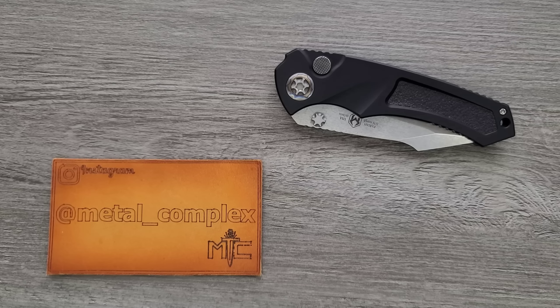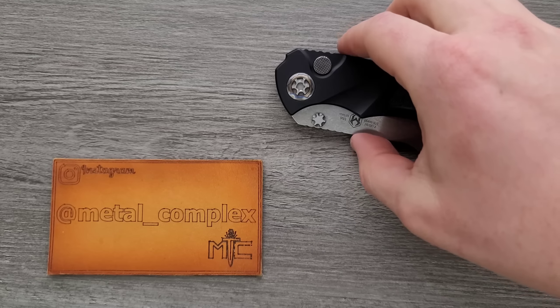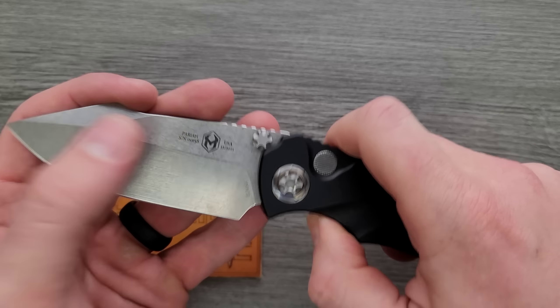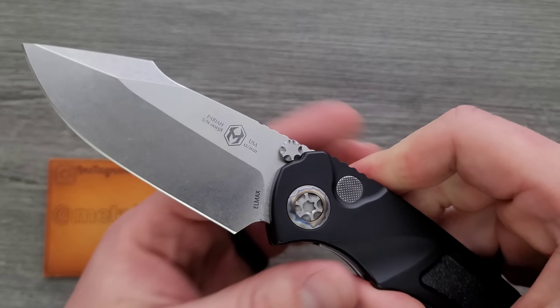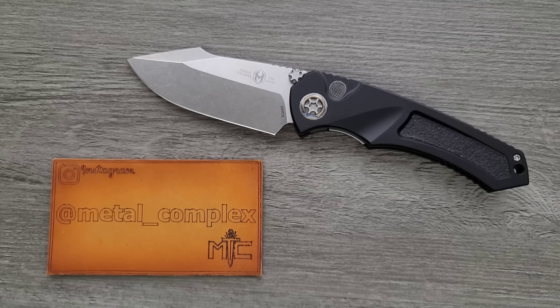What's going on YouTube? Metal Complex here, and today I've got another interesting knife review slash knife overview to share with you guys. This is the Heretic Pariah, which is an interesting knife because it is obviously an automatic knife, but also it's a manual knife. So this is a dual action manual and automatic knife, which is definitely not something that we see a lot of. It's pretty rare that we see this type of thing, so this is very cool.